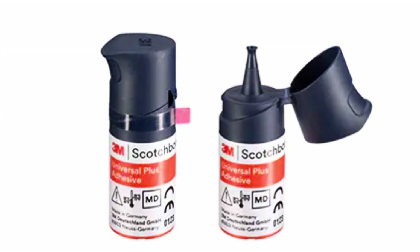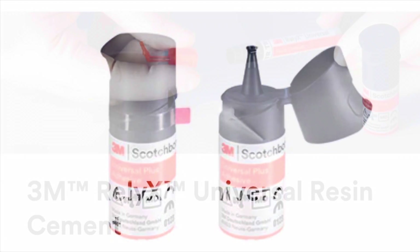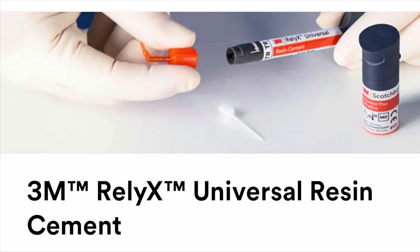To bond this into place we'll use Scotch Bond Universal Plus as the adhesive, then also 3M Relyx Universal Resin Cement. This will provide a very excellent bond for that three-month period.